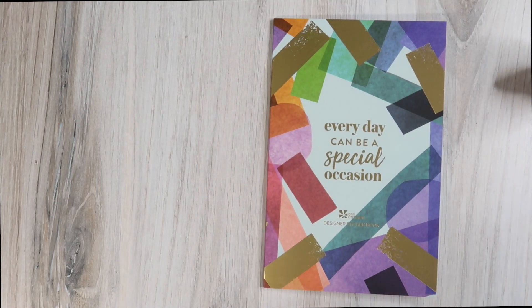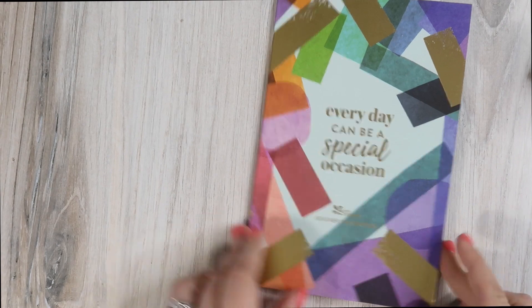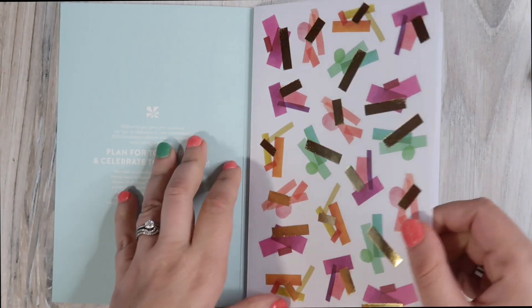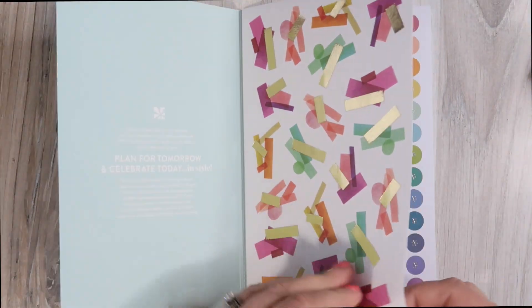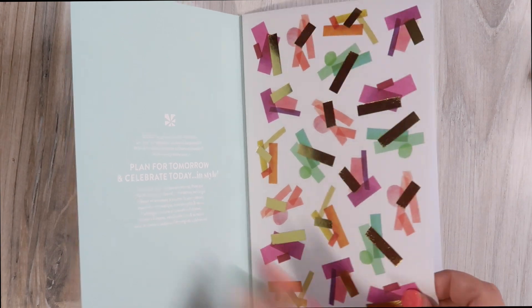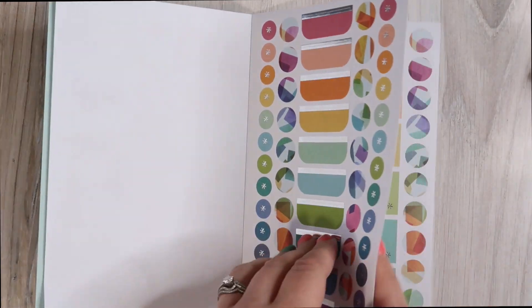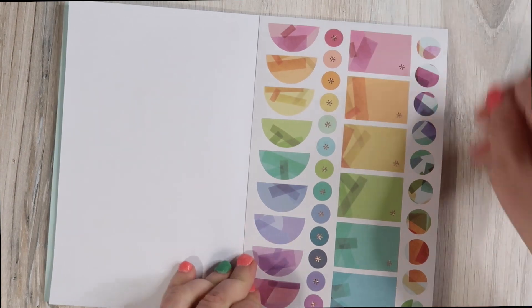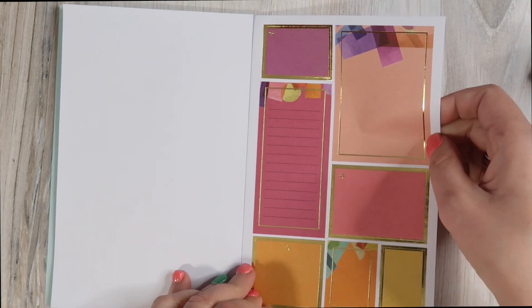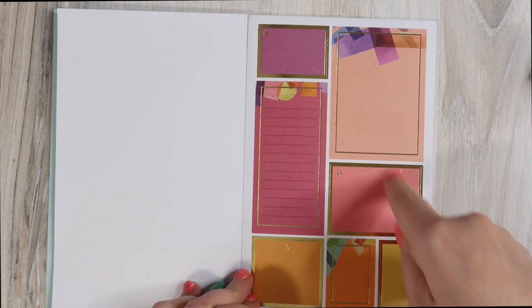And then of course we have the new edition of the sticker book — a separately purchasable sticker book with a bunch of planner stickers in the Harmony theme. We've got some fun, colorful details — these are vellum stickers, like the see-through papery washi-type ones. Then we have a page with silver detailing, a page with rose gold foil detailing. There are some big honking boxes — I'm not quite sure what to do with those — and then some banners and itty-bitty banners in silver.